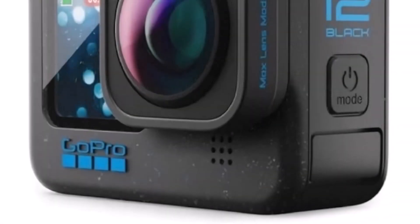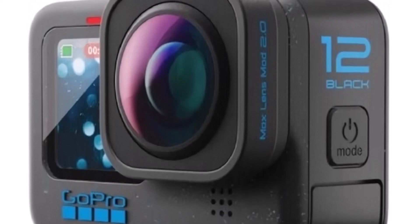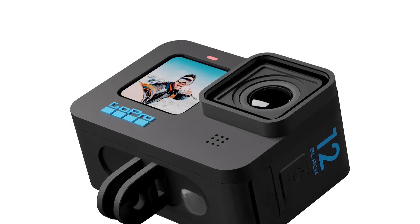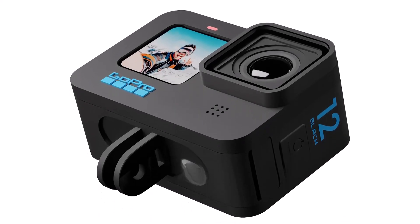GoPro is also bringing the price down — starting at $400, the Hero 12 Black will be the cheapest it's been in a long time. This is a $100 discount on the Hero 11 Black, while the hardware inside is the same.